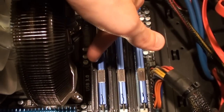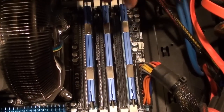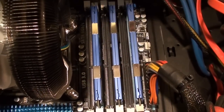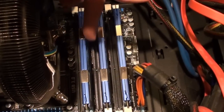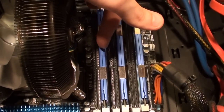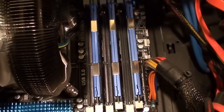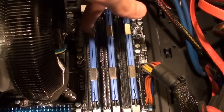You always want to do the second RAM slot. I don't know why this is, but if you install RAM in the first slot, and this first slot, and this first slot, your computer won't launch. If someone knows why, please tell me. For some reason you have to install your RAM every other slot. When you install additional RAM you obviously fill up those remaining holes, but when you first install RAM you have to install it every other RAM slot.